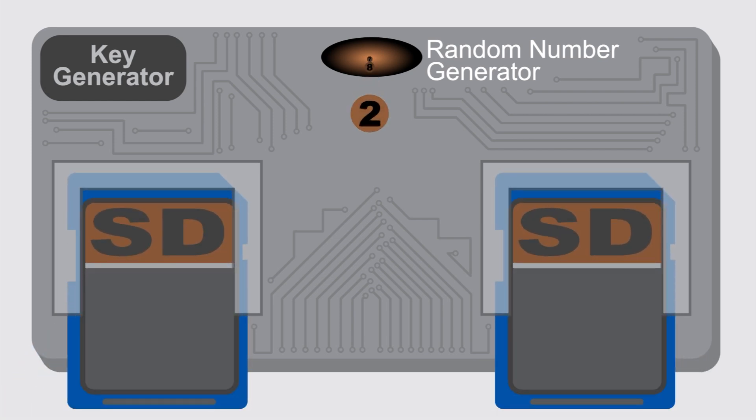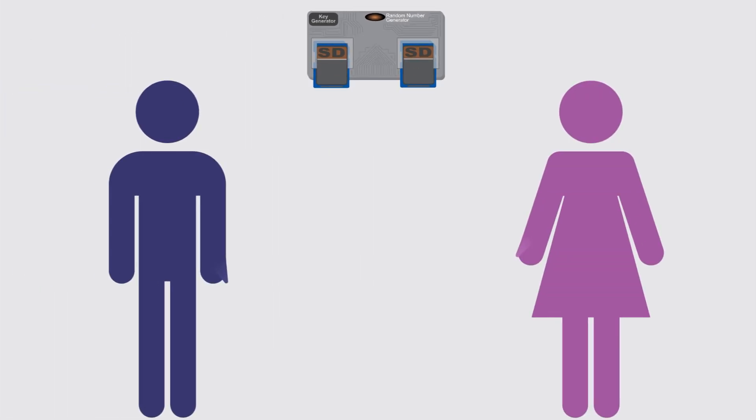The NSA Away secure hardware key generator writes identical keys to two SD cards. I keep one copy and give the other copy to Alice.